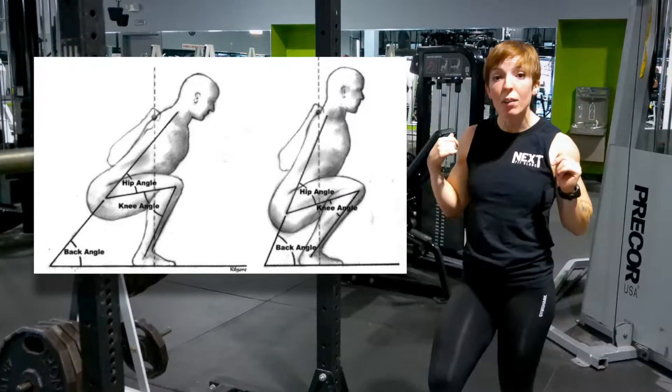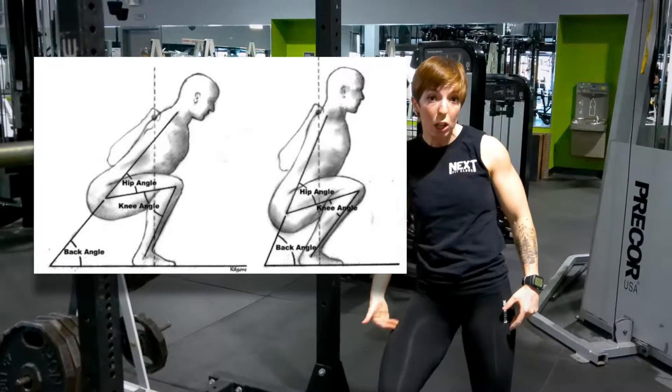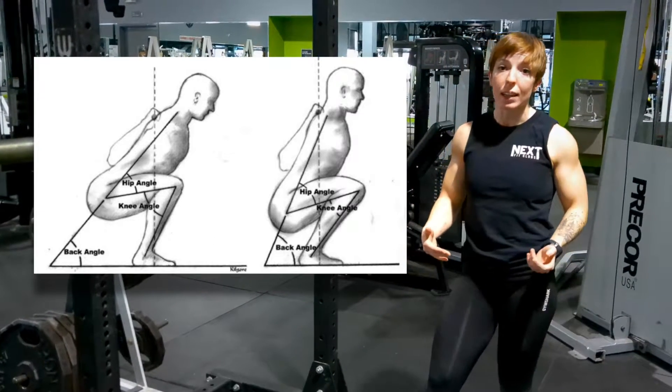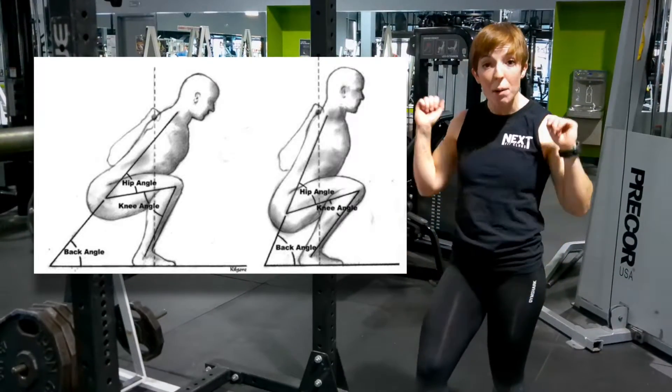The other variation, high bar, is going to be a little bit more quad dominant because your knee is going to bend a little bit more. You'll see a lot of people in bodybuilding who want to focus on quad development doing a high bar squat.